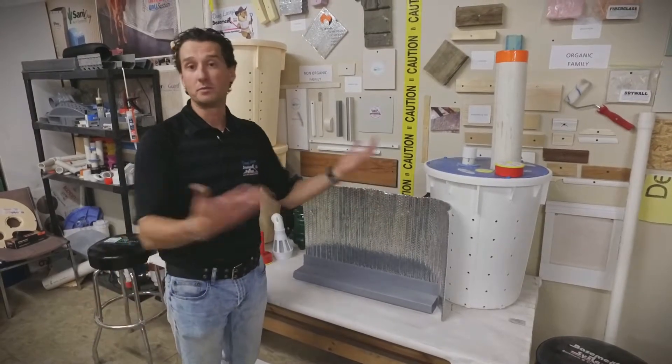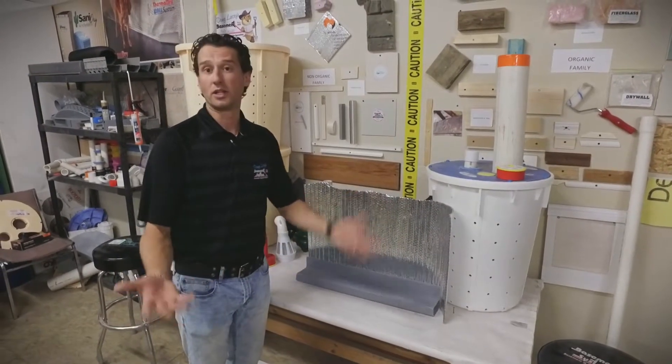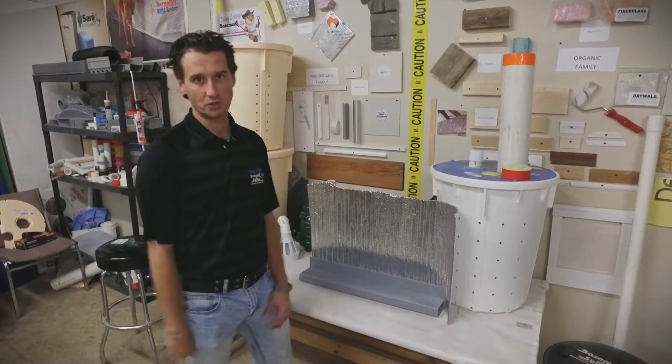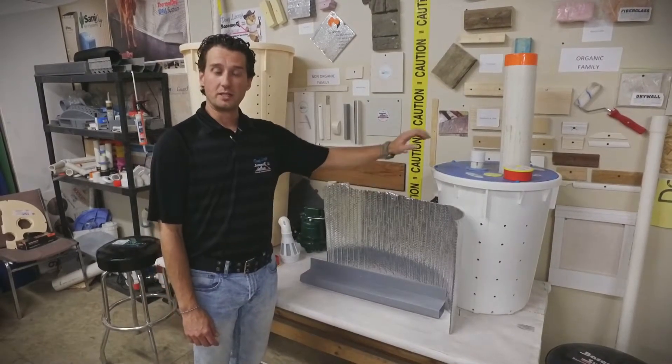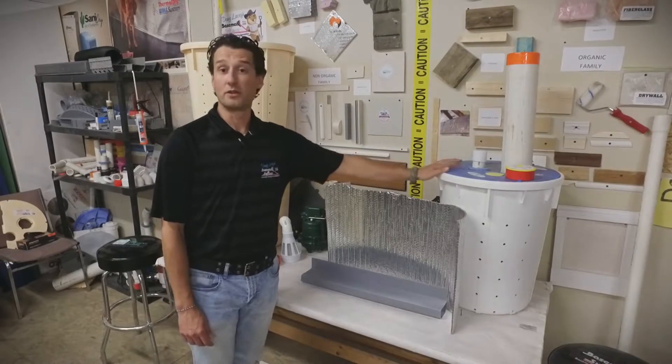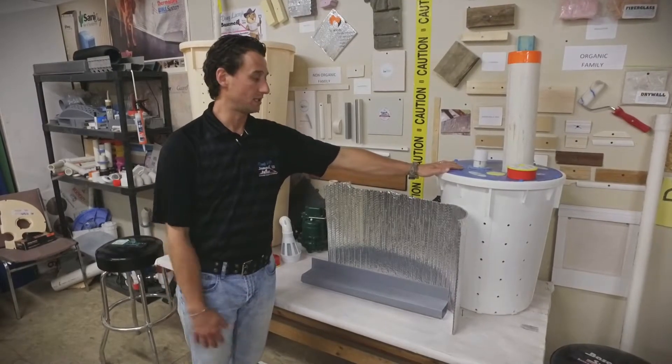We only have to go to grade. So if your grade is four feet, you only have to go four feet high, or a little higher. If your grade is six feet high, we'll go six feet high. I hope you all enjoyed the Basement Tip of the Week on thermal drywall, and hope to see you next week.